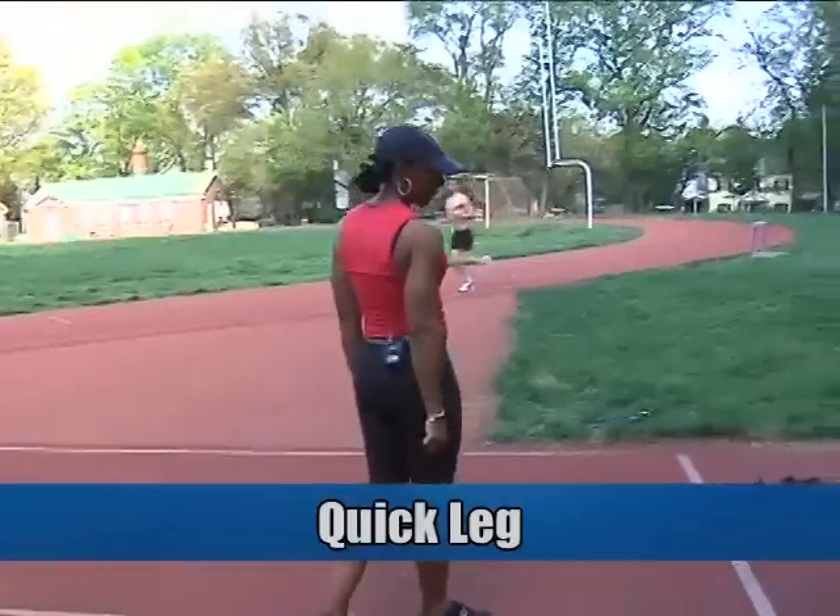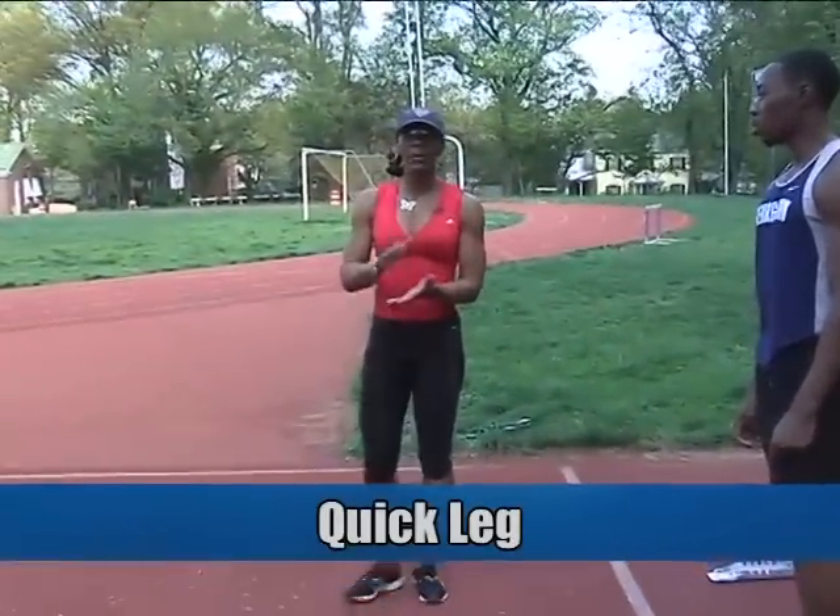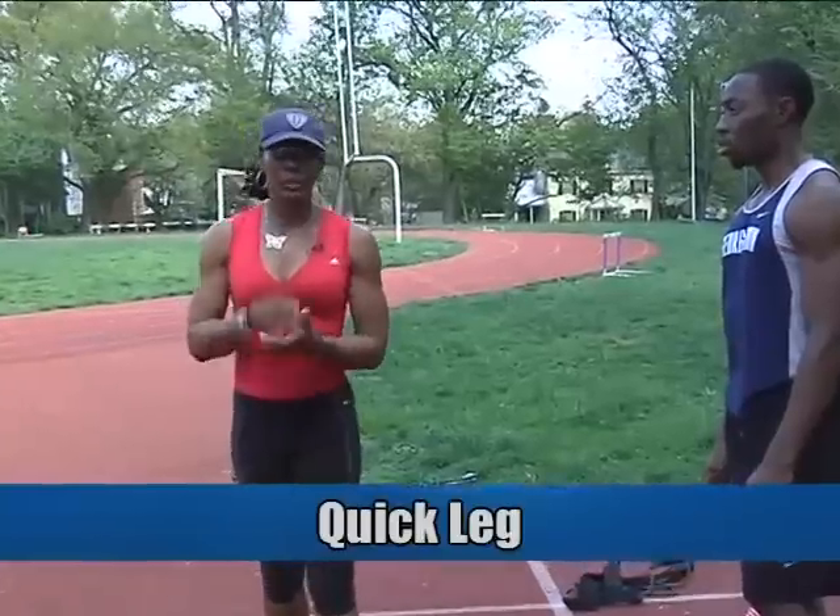Let's do a quick leg — let's do one leg. You can do this left leg only, right leg only. There are different combinations you can do.